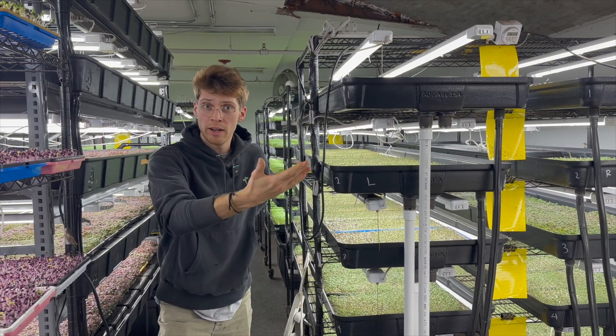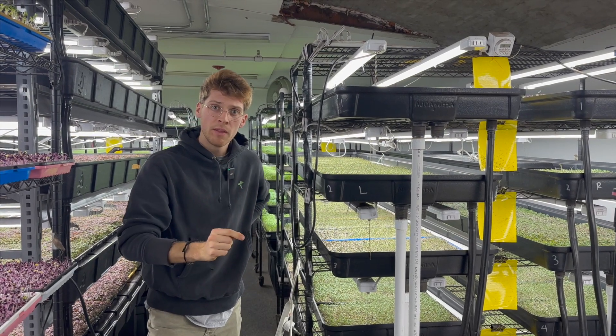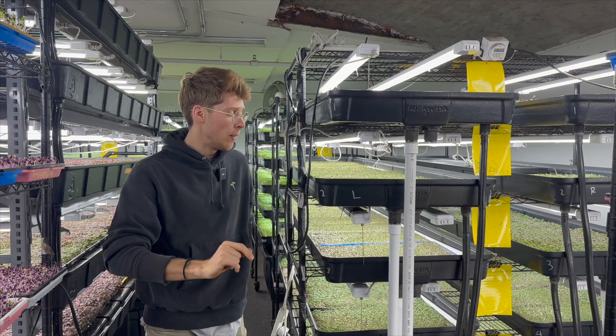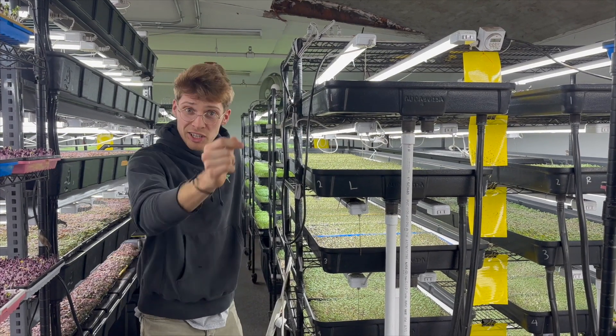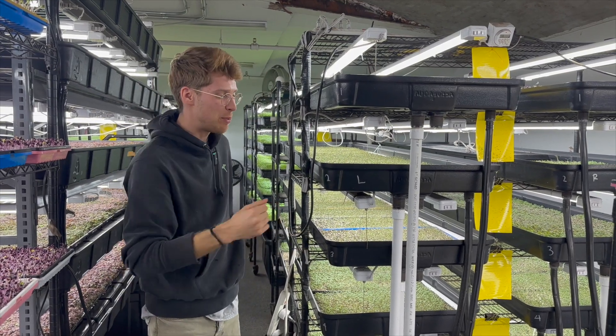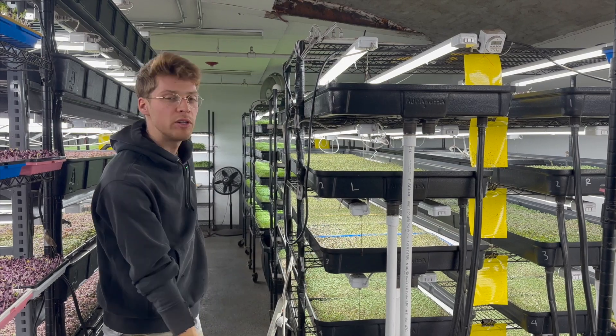So once again, I have to give credit to — in this case I believe his name is John up at Dowie Farm, sorry John if I got that wrong — up in New Hampshire, who's actually a direct competitor of mine now, and it's always fun to see him in the restaurants or see his product. He was making YouTube videos back in the day and I saw something similar to this.